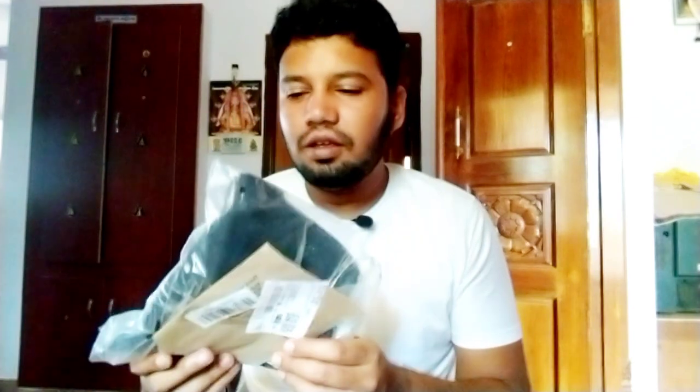Hi guys, Bolt Fit is the official cap that we have unboxed and reviewed. This one is a baseball cap that we have reviewed.